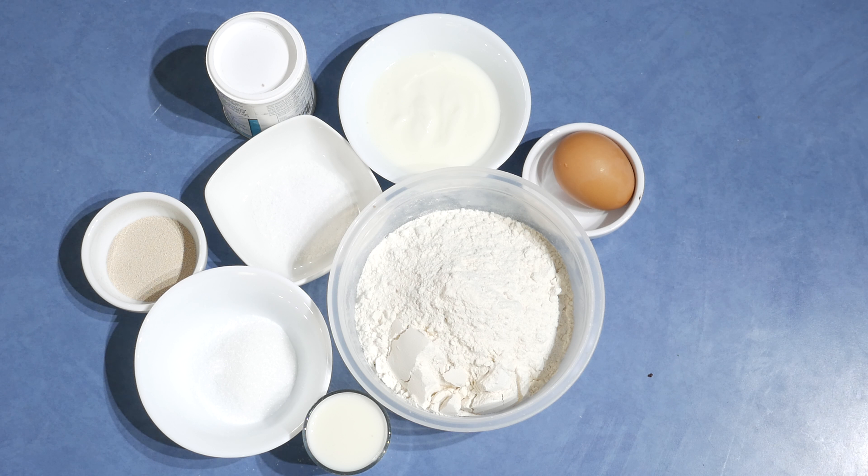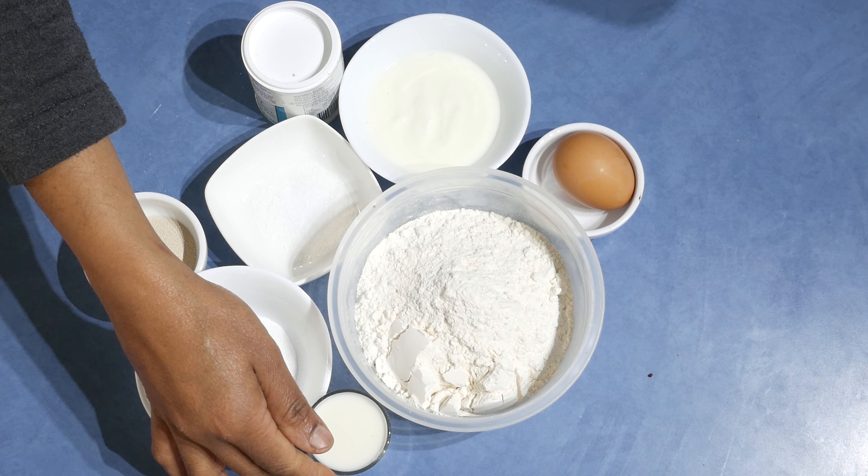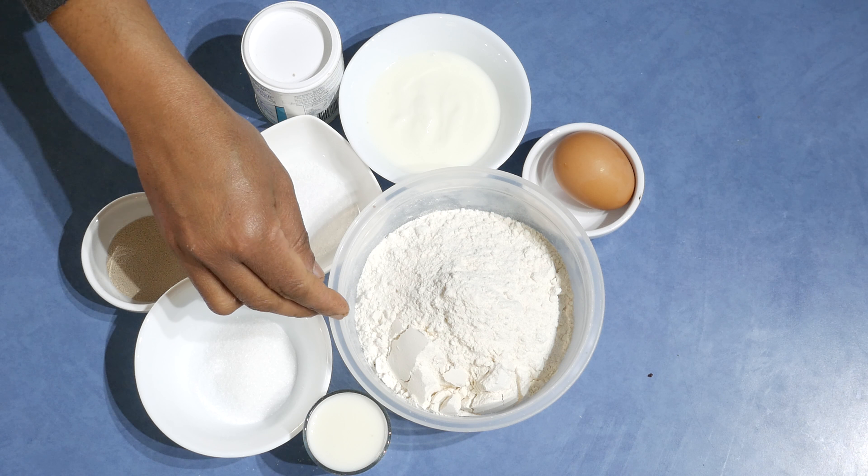If you like to make bread but don't like a lot of trouble, this will help you. This is called a crazy dough. For this recipe I'm using 60 milliliters of milk with 250 grams of self-raising flour.